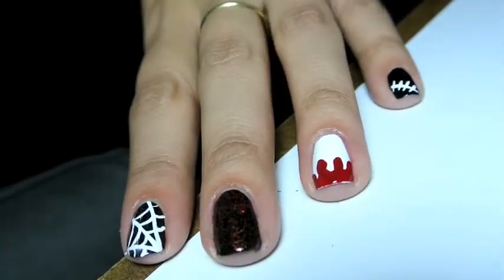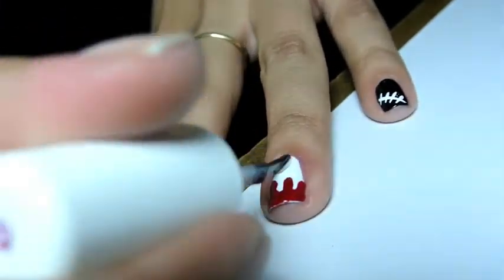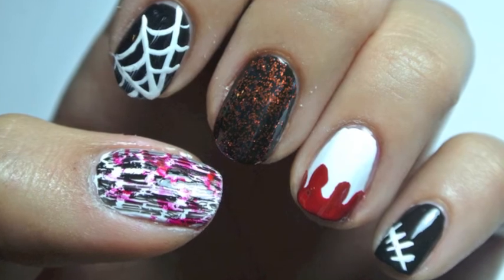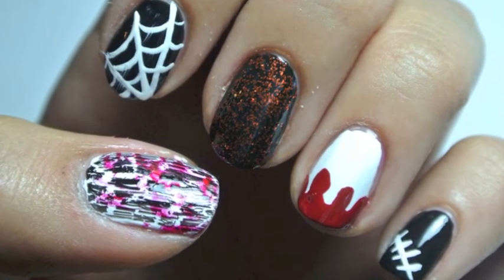I added a top coat to seal in the design and that was the end of this look. I hope you guys enjoy. Don't forget to add me on Facebook and Twitter and have a wonderful Halloween.